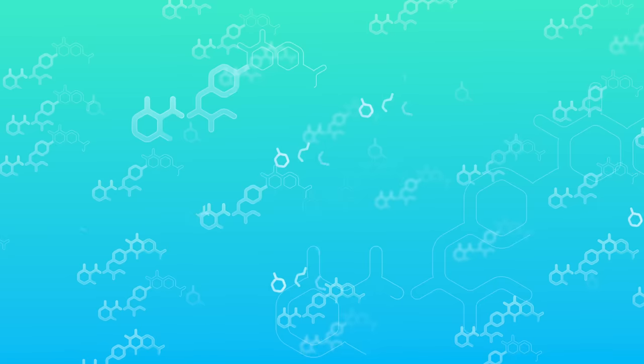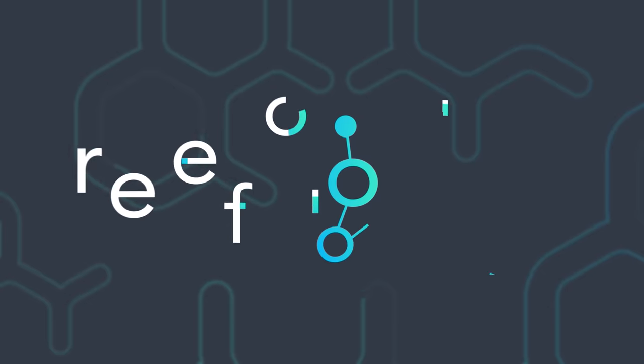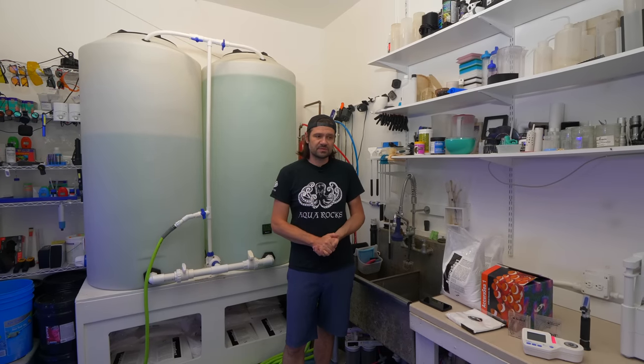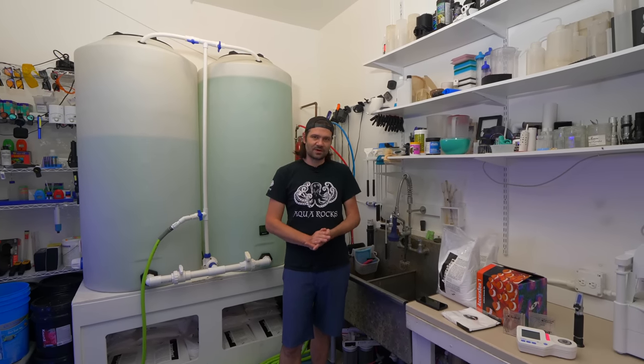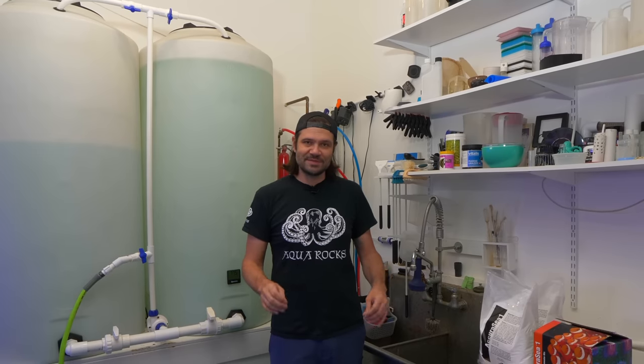What's going on reef builders, I'm Jake Adams. Welcome back to another video from the Reef Builder Studio for the first installment of Reefology — a series that will become more fleshed out over time. The idea is to really pack in a lot of knowledge reflected in the processes we do here at the studio. There's nothing more fundamental than making saltwater for your marine fish tank or reef aquarium.